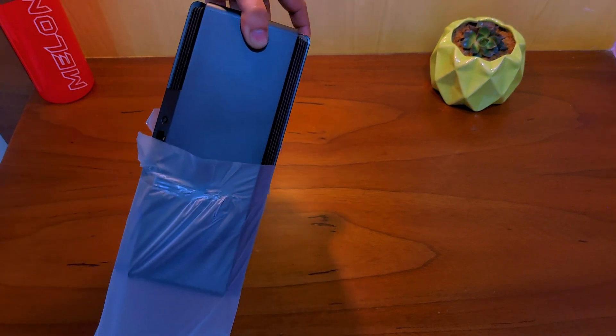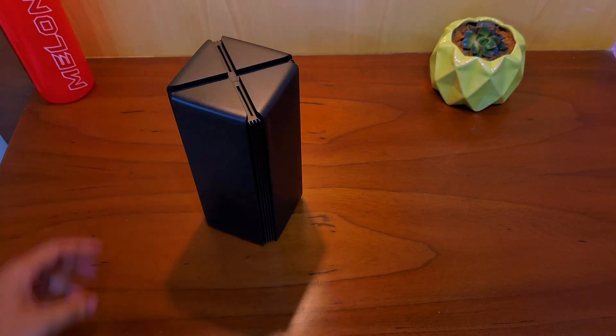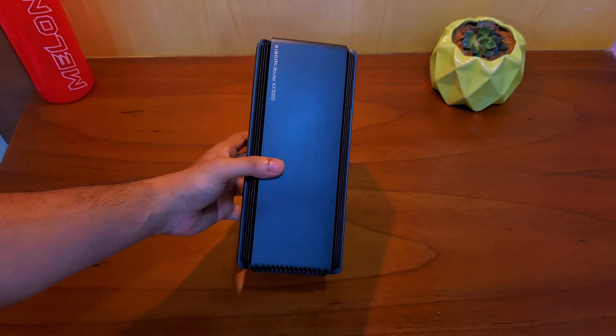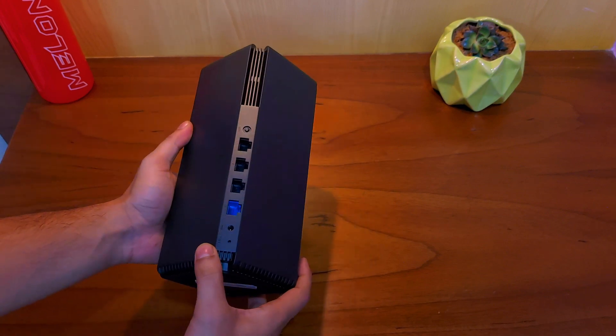The router is quite light in weight and is completely made of plastic. If you own the AX1800, it is exactly the same. There are four cooling vents on it to keep the device cool and transmit signal better. The design is quite interesting and definitely looks cool and fresh.